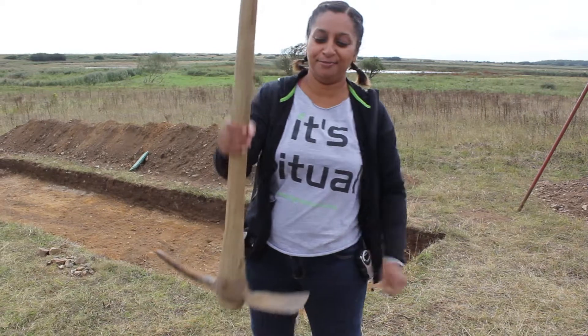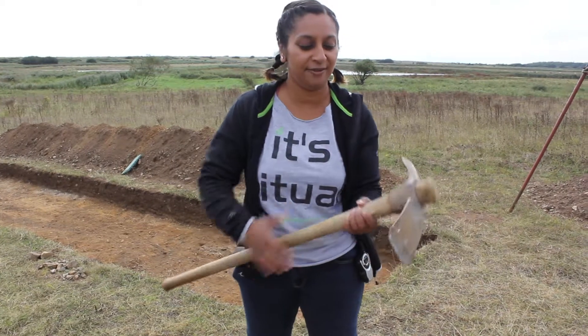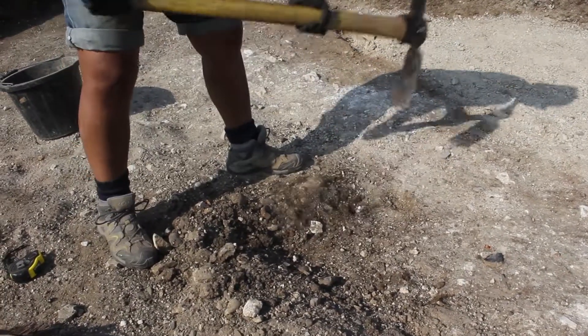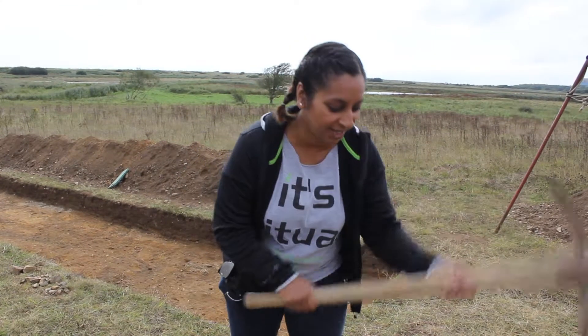Then we have my personal favourite, the tool of choice — it's the mattock. You've got this lovely flat blade for grading, for digging big bits of pits and soil, and also the pick end which I like to use for sections.